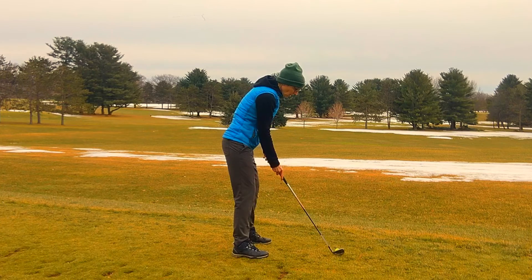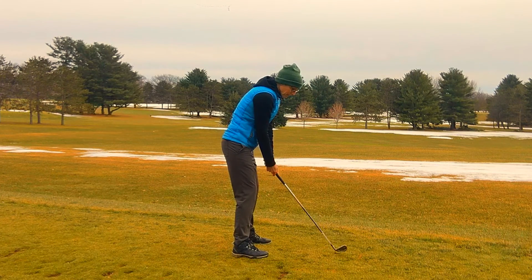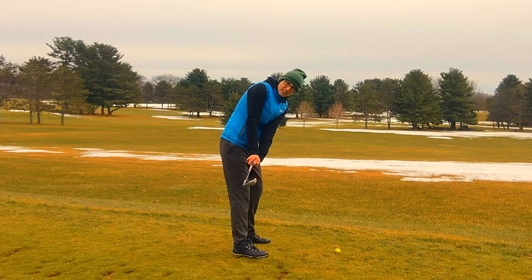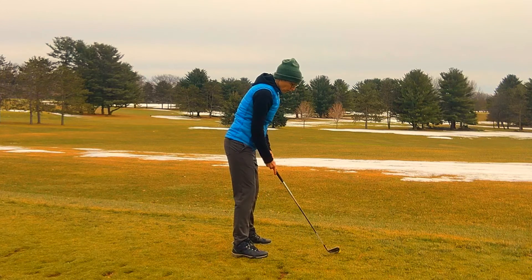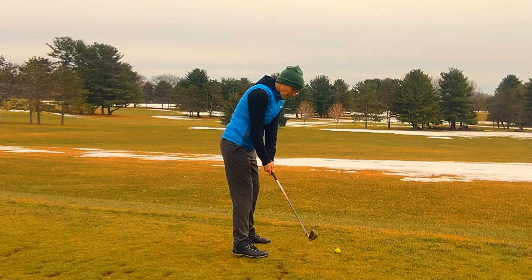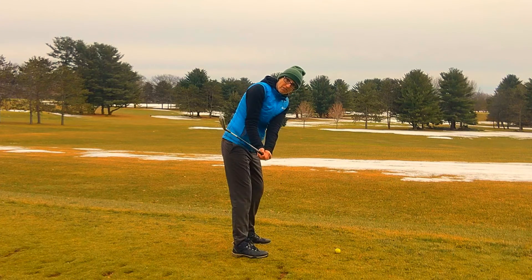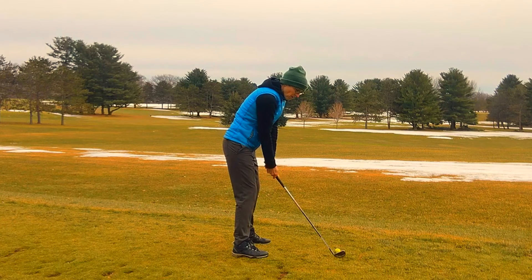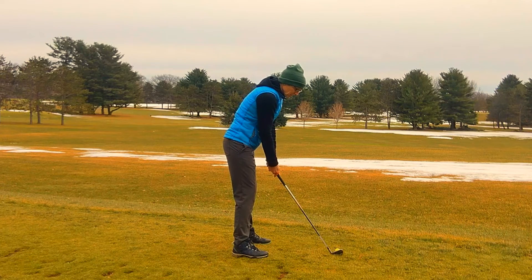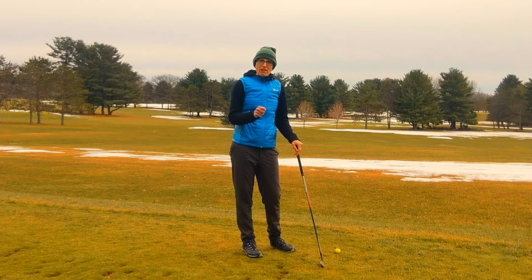A lot of the time it's just kind of habit — people get used to taking the clubface back closed, and when it's back closed in this position, then it's going to be pretty hard to not hook it. So just by working on the takeaway, feeling the wrist hinging up and down, feeling the clubface opening up, feeling the toe pointing up towards the sky a little bit, getting the clubface in a more neutral position, then you can start your swing off on the right track.